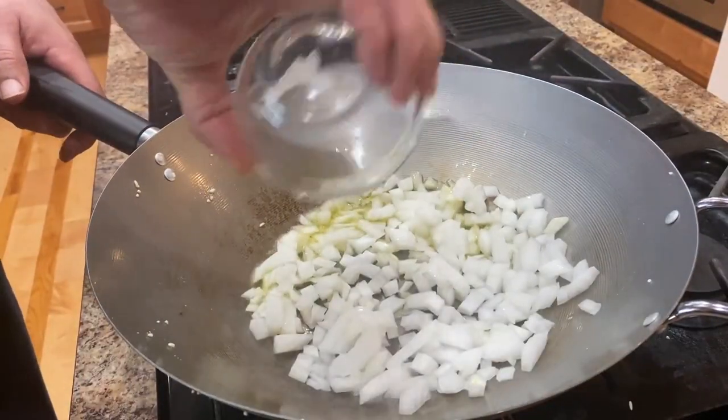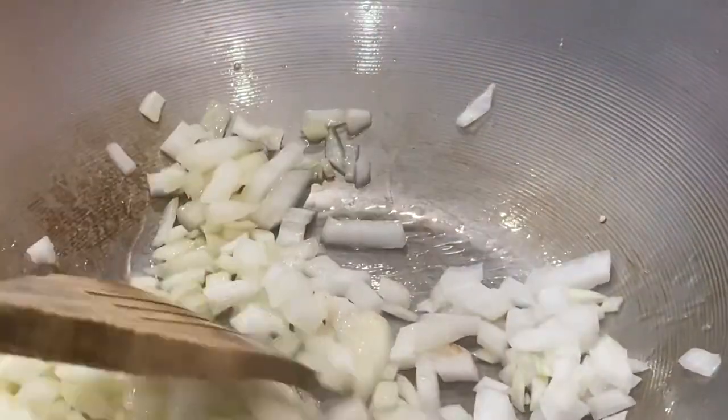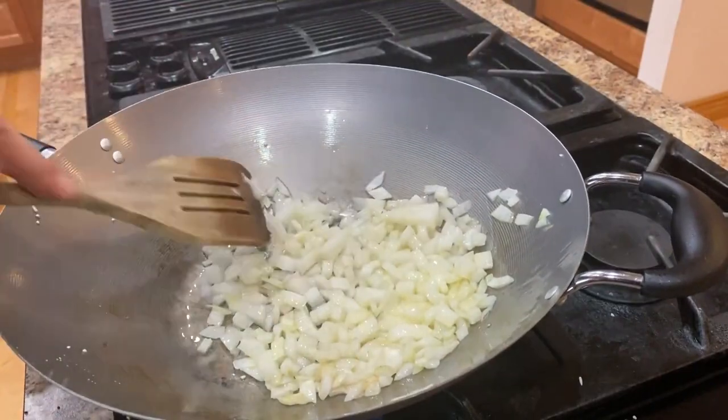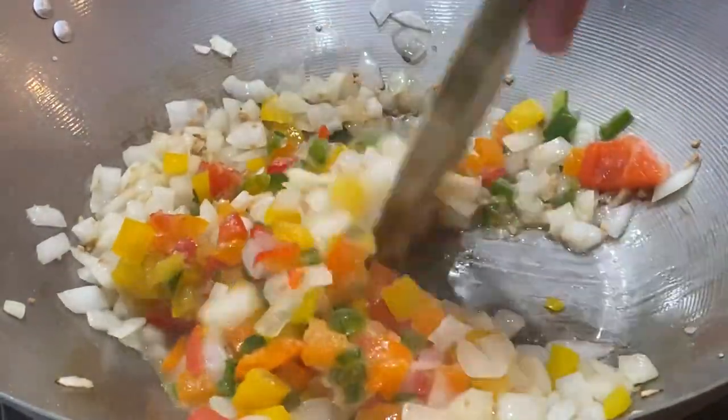Then we take the rest of our oil and add it to our wok — you could also use a stew pot. Throwing in some chopped onion, we're going to make sure every piece gets coated in oil and cook it till it's barely opaque. Throw in your garlic and sweet peppers and mix.